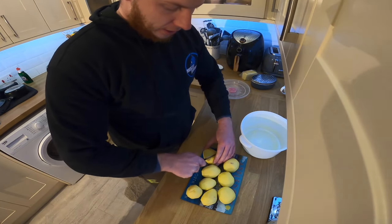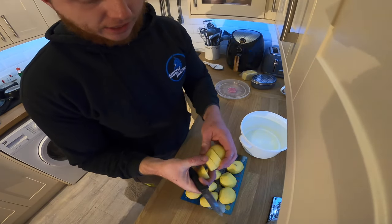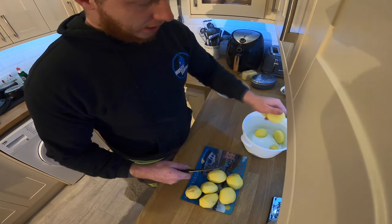Right, so I've peeled the potatoes. As I said, I'm just going to chop them up into about four bits, just so they're a bit smaller, just so they cook a little bit quicker in that microwave dish. Nice and easy.